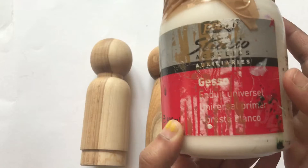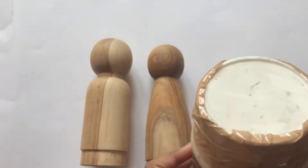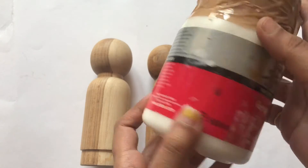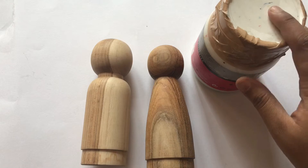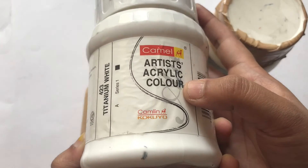Today I'm going to show you how to paint these wooden peg dolls. To start with, I'm going to use gesso. Gesso is a white paint mixture that is used on canvas as a base paint. After covering it with gesso, I'm going to paint them with a clean layer of white acrylic paint as well.